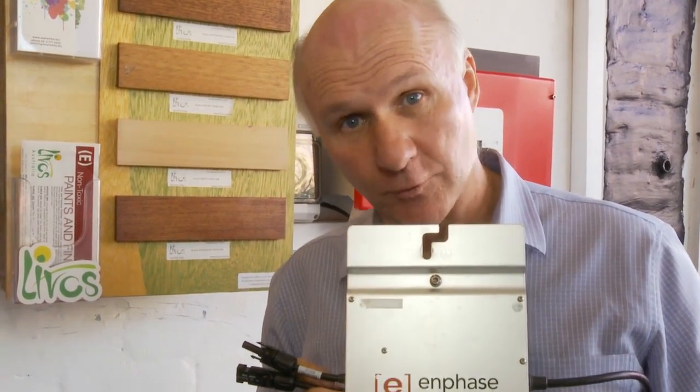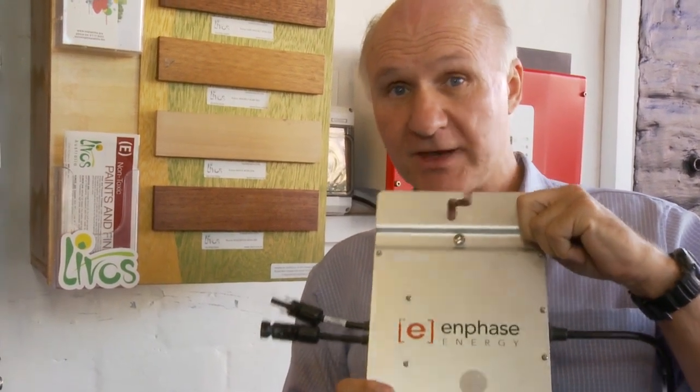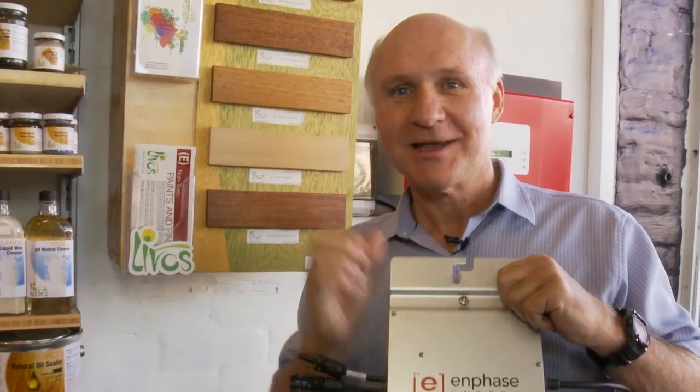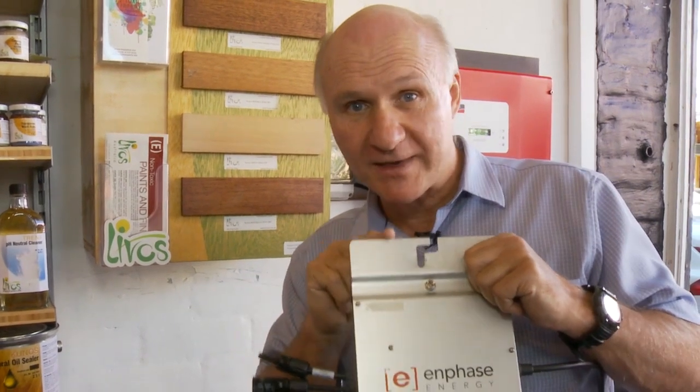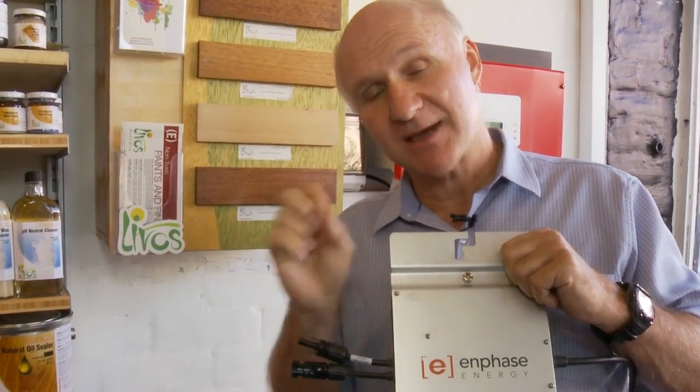Now why would you use them and why are they any good? Well, the way you use these is you put one of these on the back of each solar panel, instead of having a big box on the wall like you do with the other system. The reason you do that is because every solar panel is different — solar panels are like people a little bit, we're all a bit different. Some panels are more efficient or stronger than others. When you put them together in a chain, the stronger panels get pulled back to the same level as the weakest panel in the string. But if you put one of these on each panel, each panel can run at its best and give the maximum amount of power.